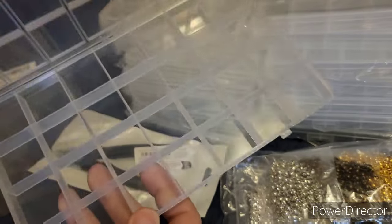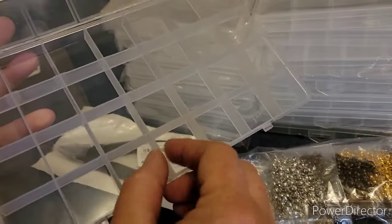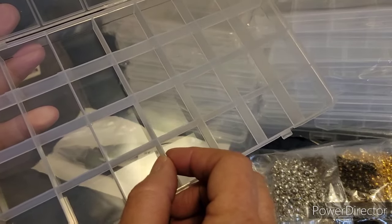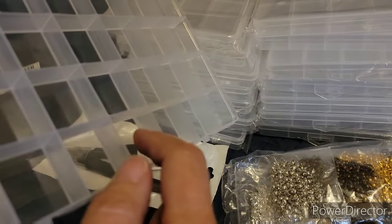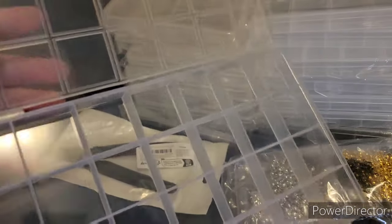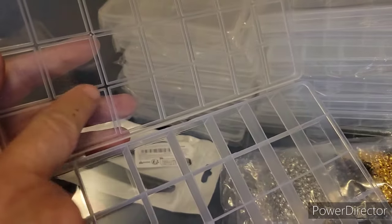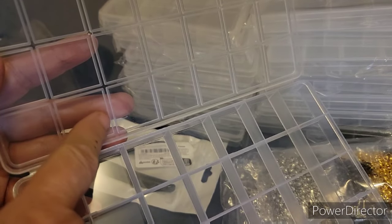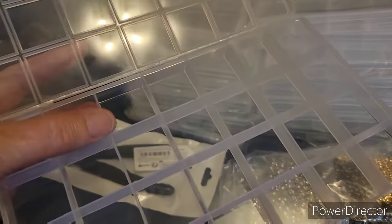I need to get a bunch more of these. I like these because the dividers don't raise up, so the beads can't slip underneath them. This could be partially a review too — they also have these little raised-up pieces that lock everything in place.